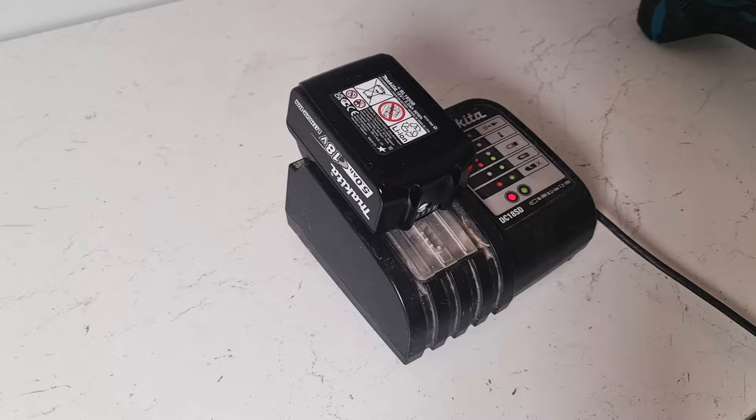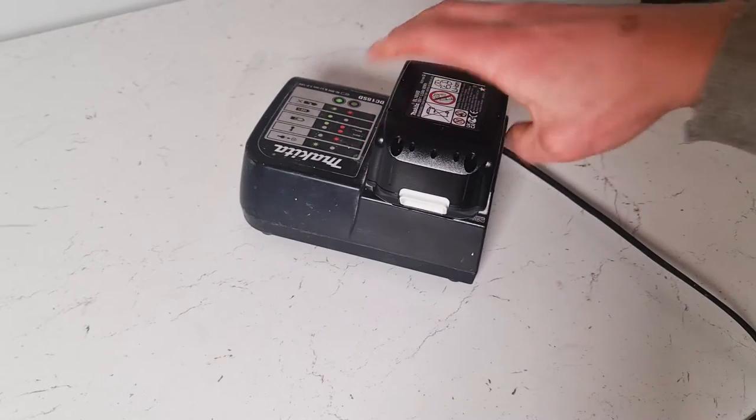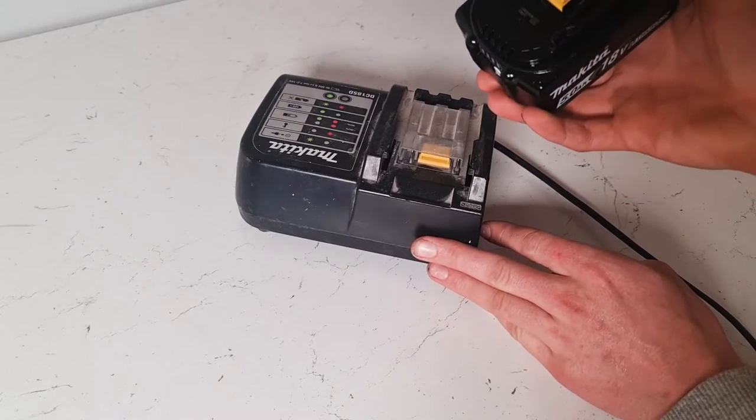How to remove and insert a Makita battery from the charging station. To remove the Makita battery, you simply pull this white tab up and slide, and then it's a reverse to put it back in.